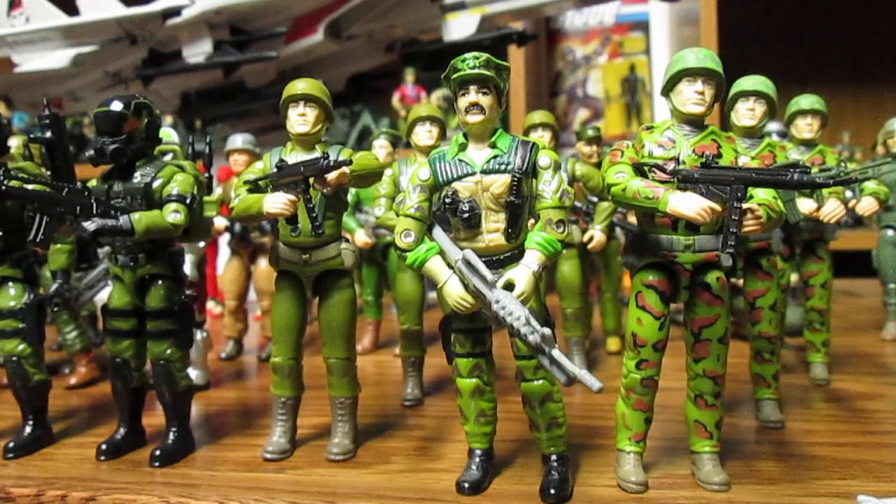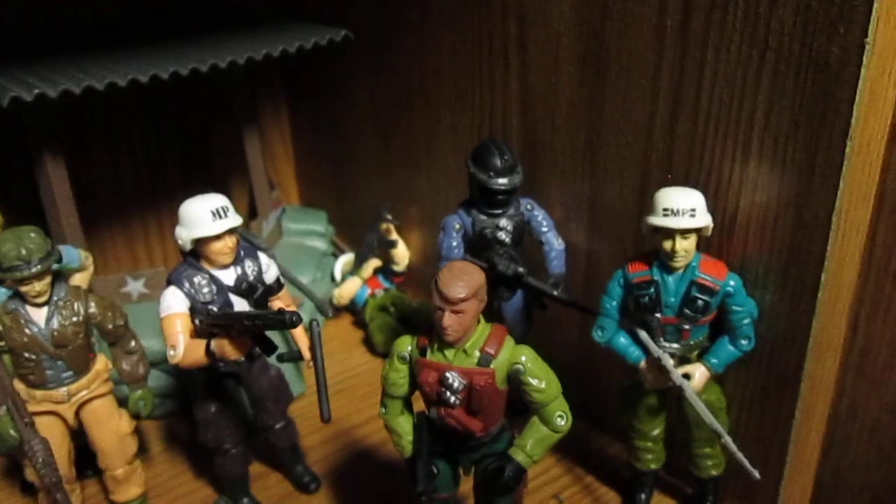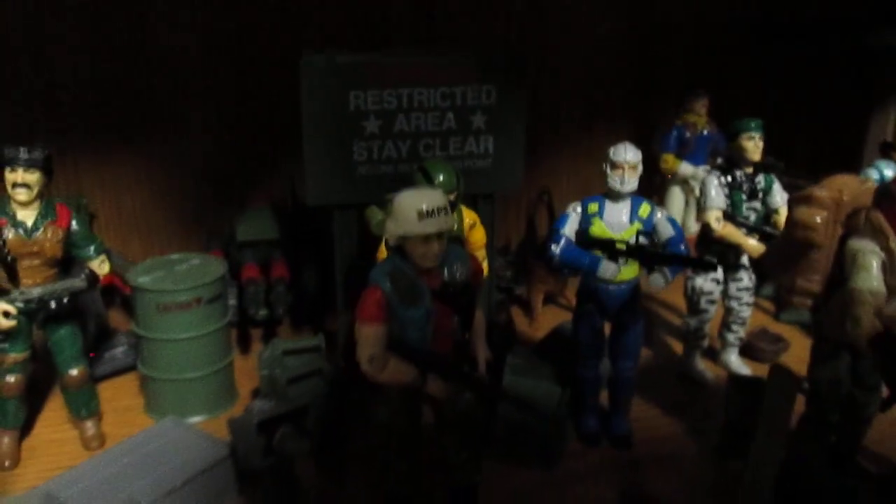I love to army build the MPs — I've got quite a few actually. I have one up there and a few more down here, even some custom ones. So I do love army building the MPs. Some people also army build Beach Heads.